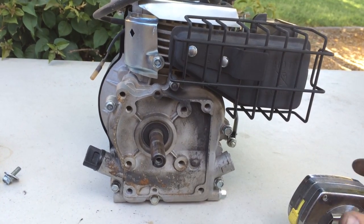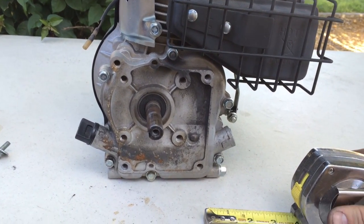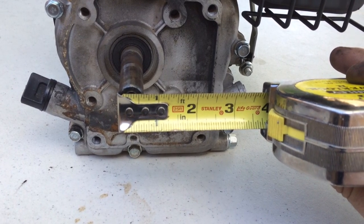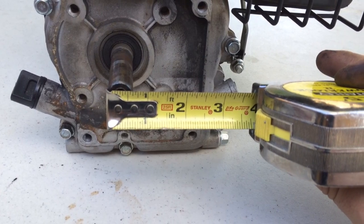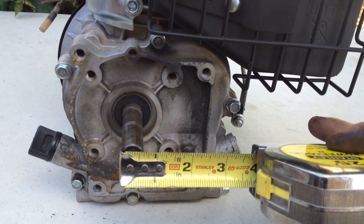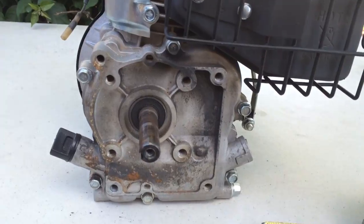If you're deciding to modify your Baja Doodle Bug and want to know whether your current clutch on the 97cc motor is compatible with the new Predator 212, the answer is no. The clutch size on the Doodle Bug is 5/8 inch, and the new Predator 212 engine has a 3/4 inch clutch, so they are not compatible. You will need to buy the 3/4 inch, 12-tooth, #35 chain clutch for the Predator 212. It will not work to use your standard one.